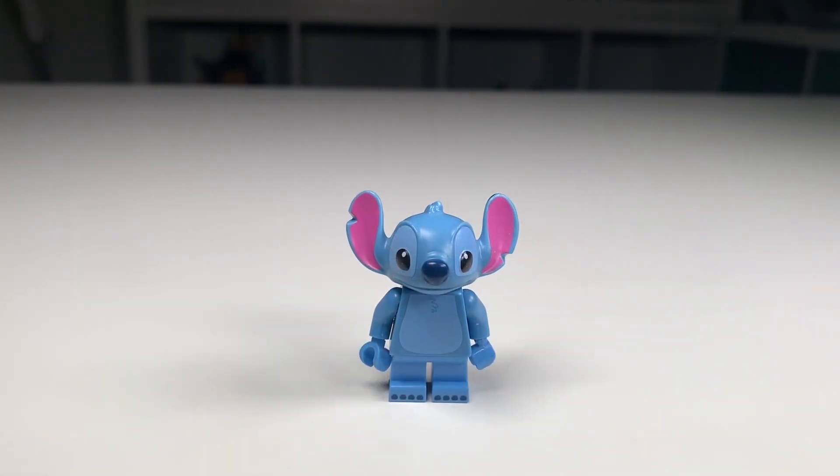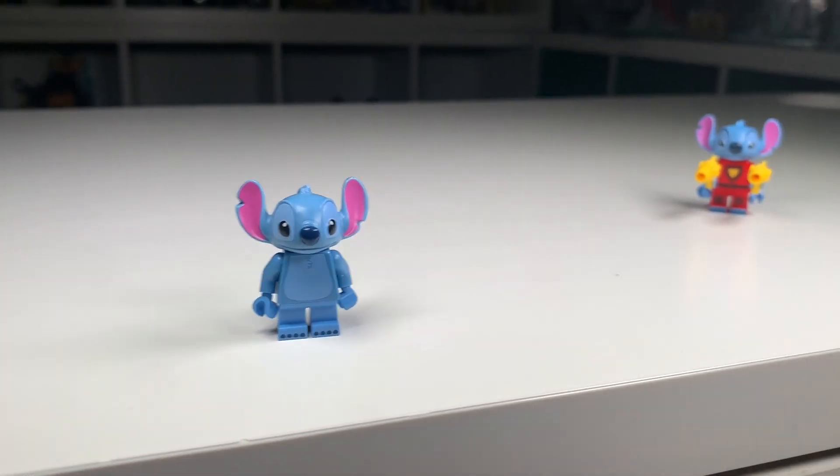For the first build, we're going to go with one of my favorite Disney characters, Stitch, and we're going to make him a rocket ship.